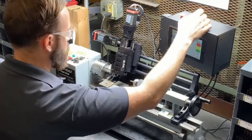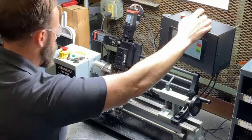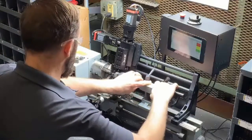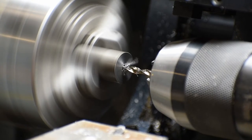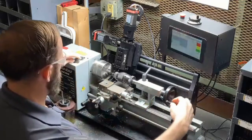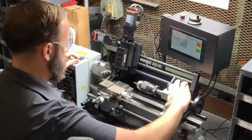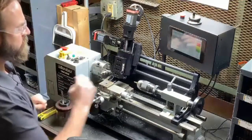Now we're just jogging our tool post out of the way on the multiform system. This happens to be in the X direction, so we have access to our drill. As usual, we're just going to peck drill this steel part here on our mini lathe. Now we're just going to move the drill out of the way, jog our tool down to center, and select our next program.